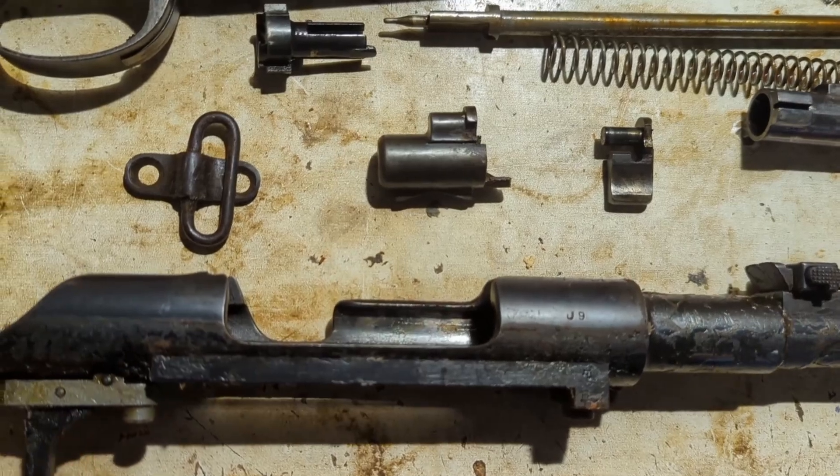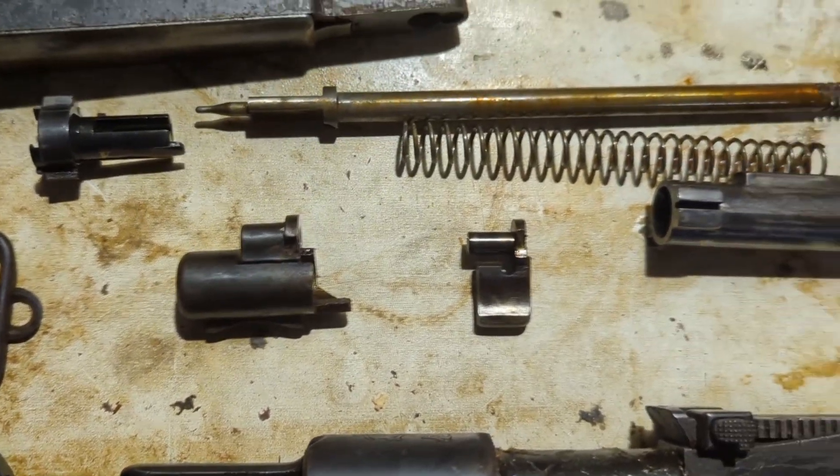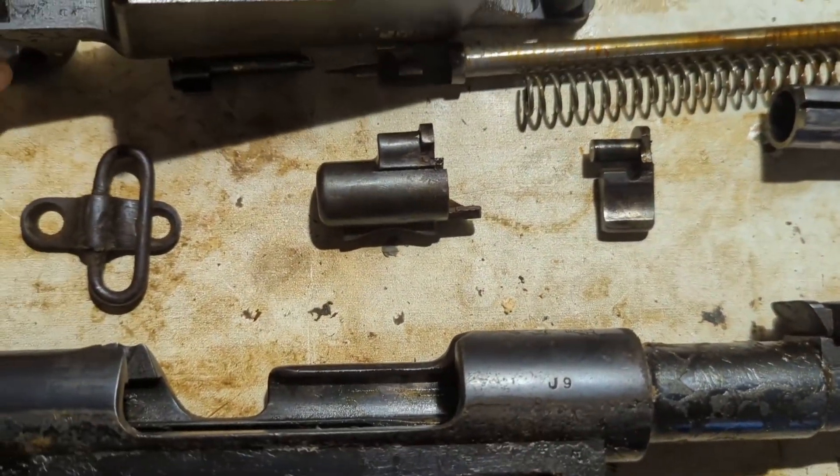But here it is all broken down. You can see it's got not too much cosmoline, but a good amount, which should help protect a lot of these parts.